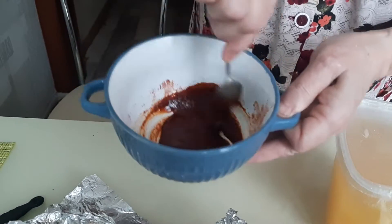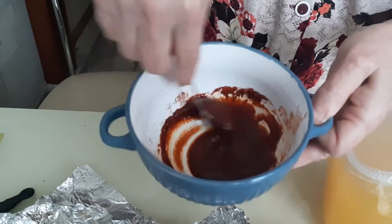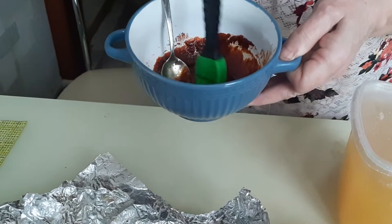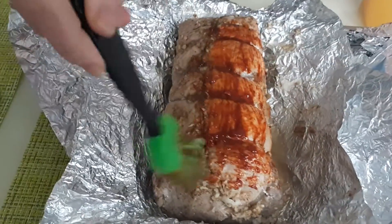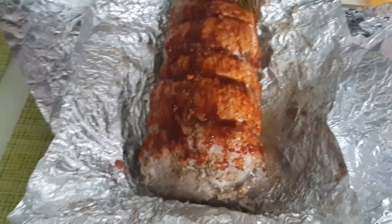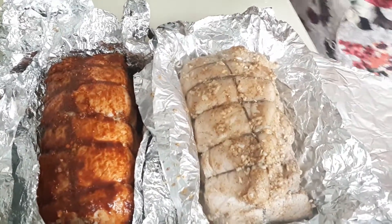Я первый раз столкнулась с подкопченой паприкой — запах, конечно, божественный! Теперь кисточкой промазываем наш мясной рулетик с одной стороны. Со вторым рулетом проделываем то же самое.